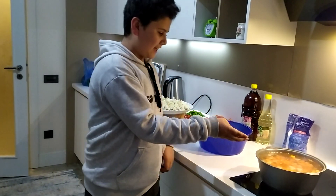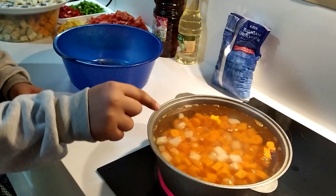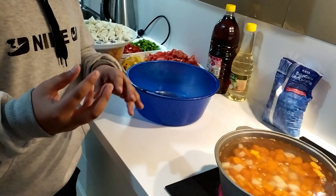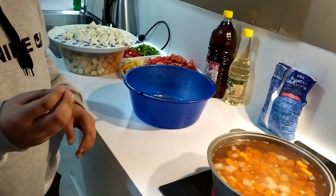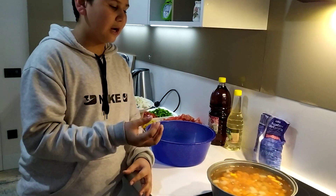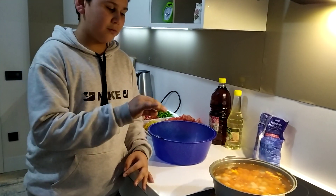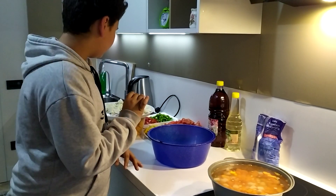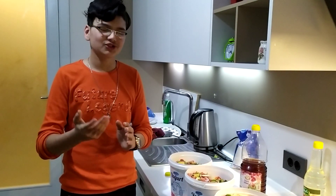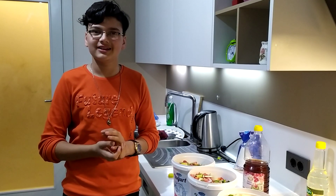We put the water in so that the water is good. We also put the water in and we have to wait for a second. My friends, I have to wait for you — now I have to wait for a second.